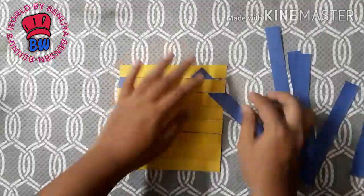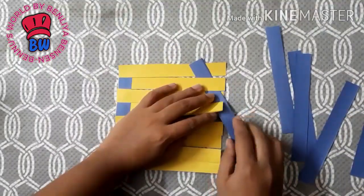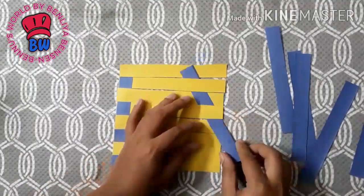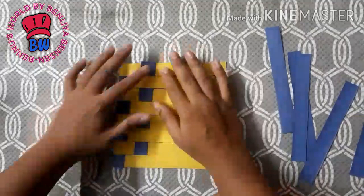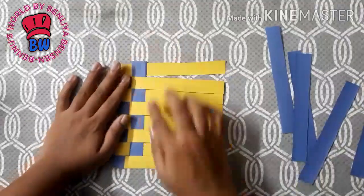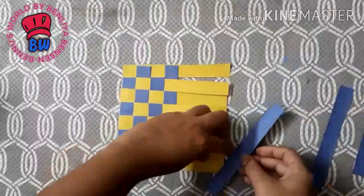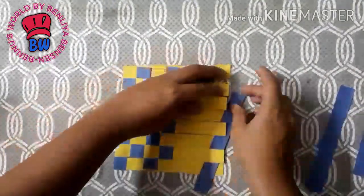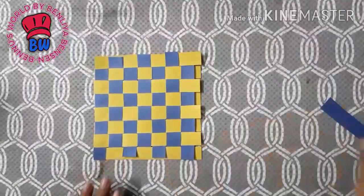This will also be made on the back of the blue paper. Let's cut it as well as we can. It's ready.